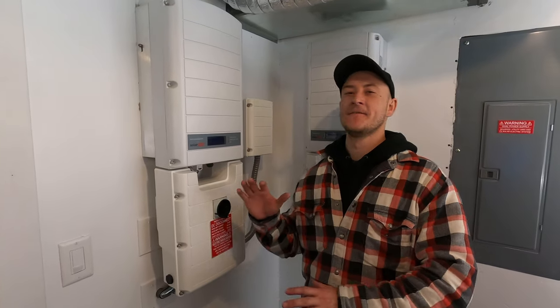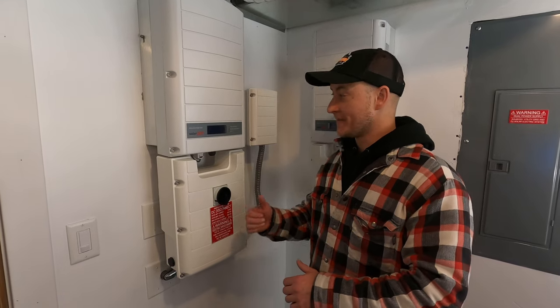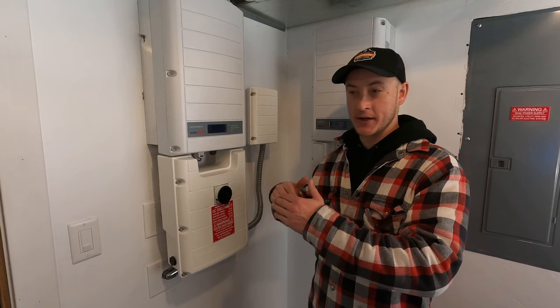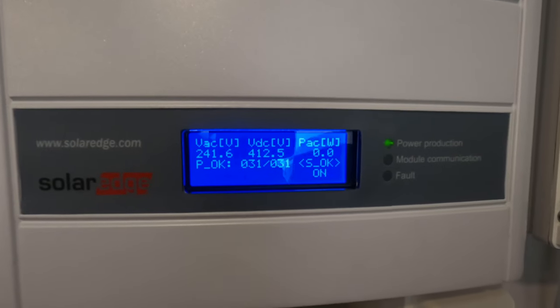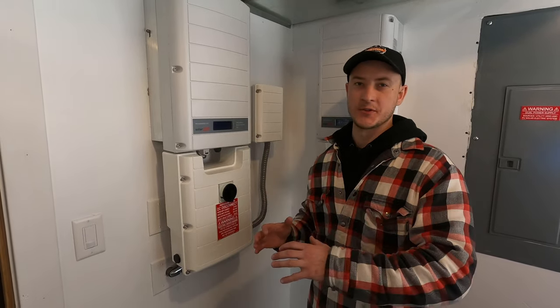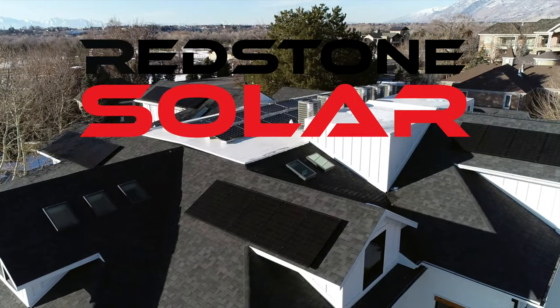The foolproof way of knowing your system is working and turning on is if you listen carefully after the system has restarted, you will hear a slow or a fast clicking noise. That's essentially the relays clicking over. The solar panels are now producing power.